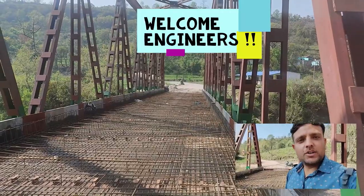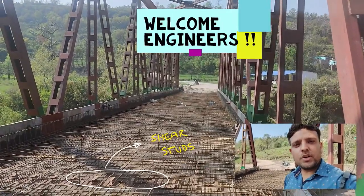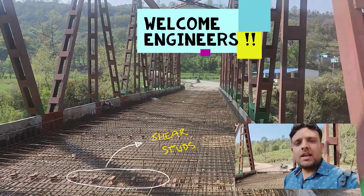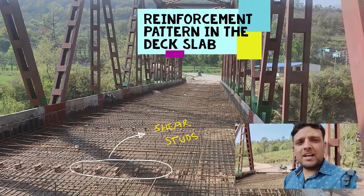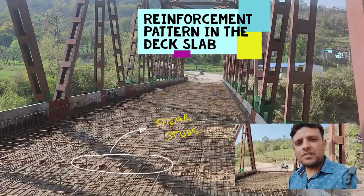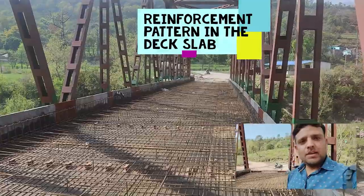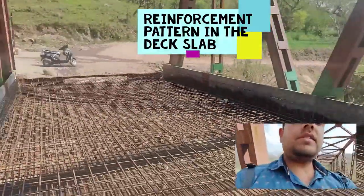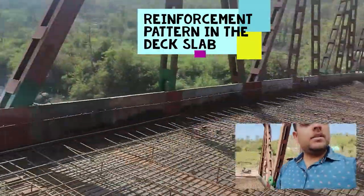Hello everyone, welcome back to another episode of All About Bridge Engineering. This episode is also part of the playlist 'Journey of a Truss.' In this episode, we will be seeing how the reinforcement is tied and binded for the upcoming deck slab that will be casted very soon within two to three days once all the reinforcement work is complete.